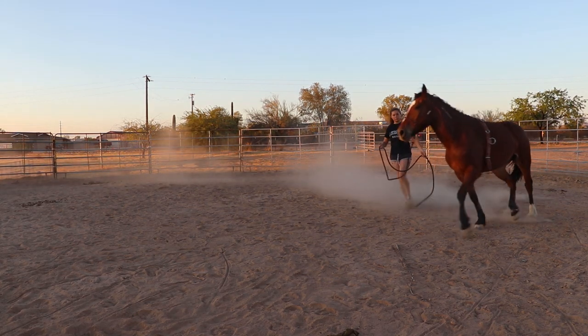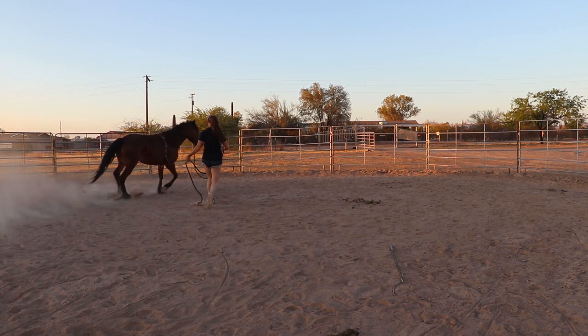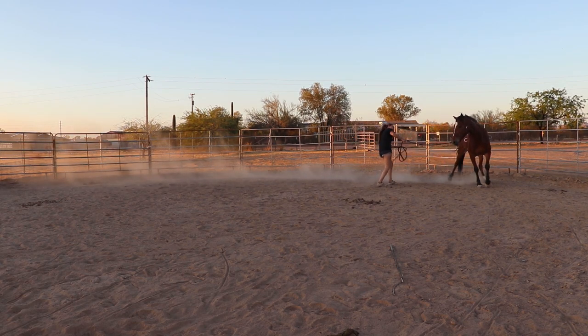Usually I put the surcingle on before I put tack on them. I wasn't too worried about her being freaked out by the girth pressure or it being up there, because she's worn my English saddle already. Her trot is a lot more forward going now — I don't have to push her quite as much. She's starting to understand how to go on the line. I felt comfortable enough with her that she wasn't gonna react all that big to the English saddle, so I felt comfortable putting that on her.